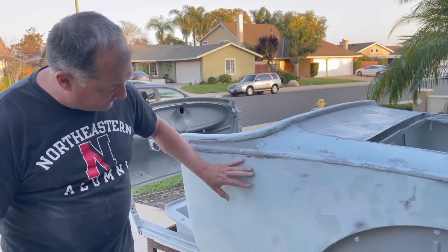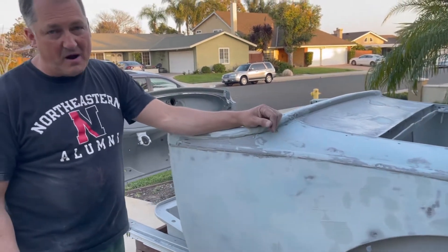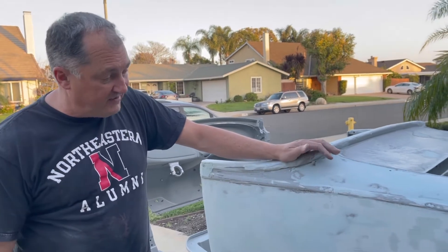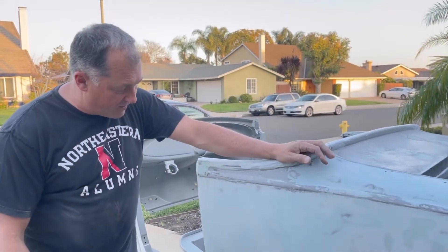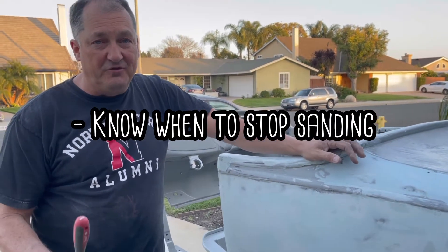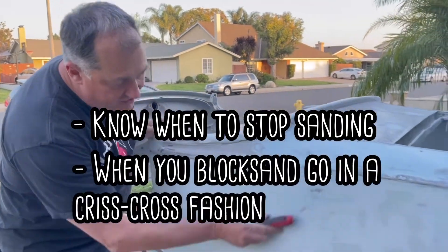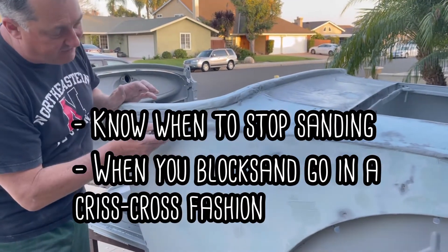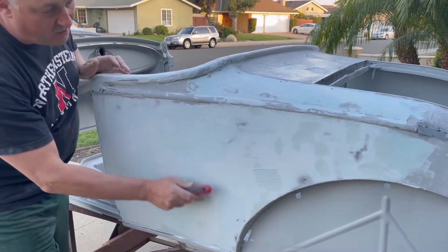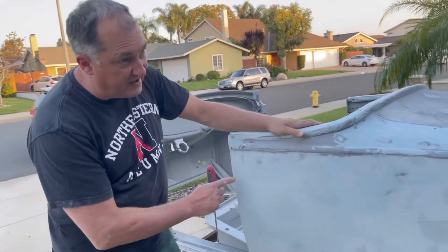This is actually the second coat of filler that I have on here. For those of you who don't do a lot of body work — there are pros out there who can show you a different way — but there are many ways to do body work. One of the things I want to convey is you've got to know when to stop sanding. The other part is when you block sand, you go in a crisscross fashion from corner to corner or end to end, and you work your way across the panel with the largest block you have.